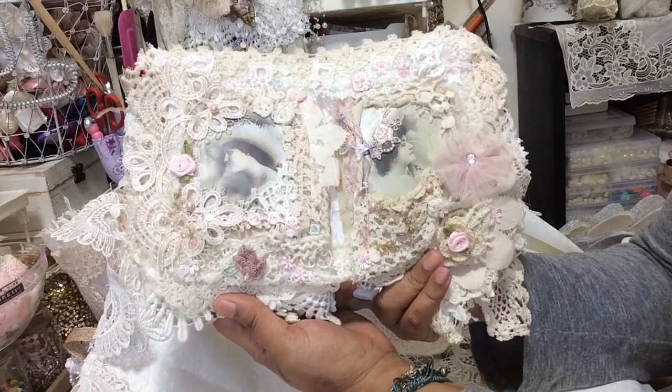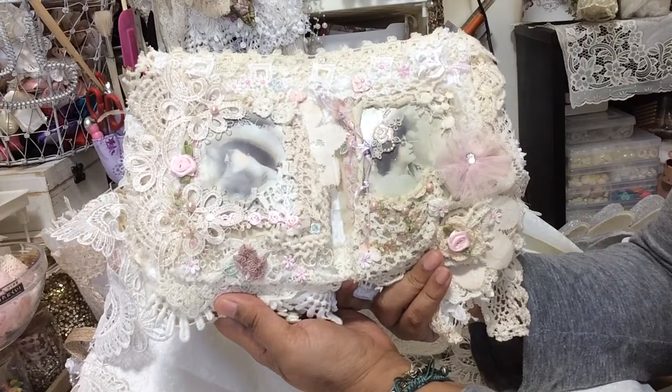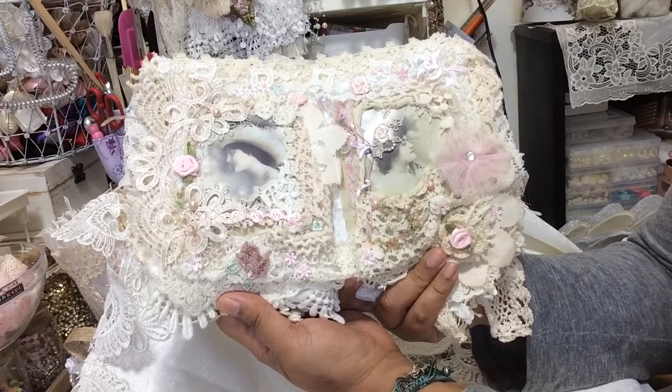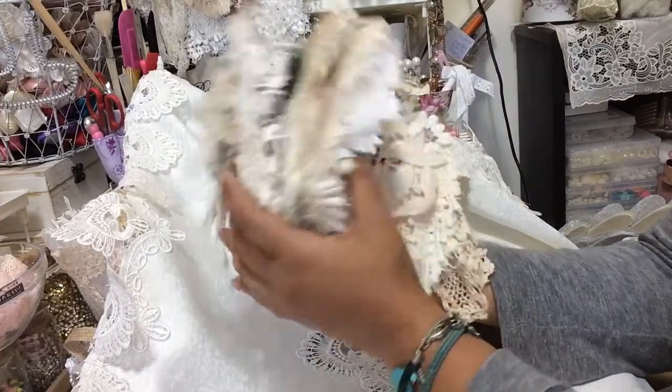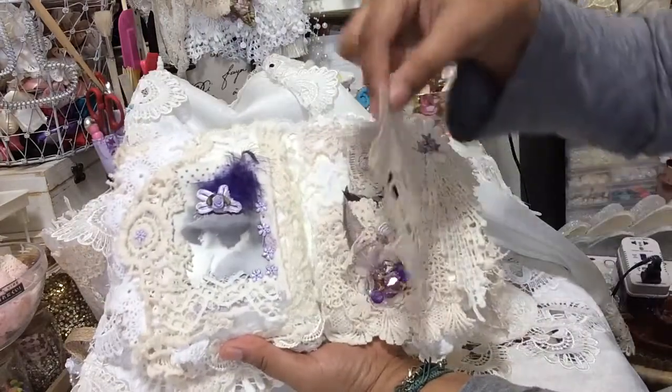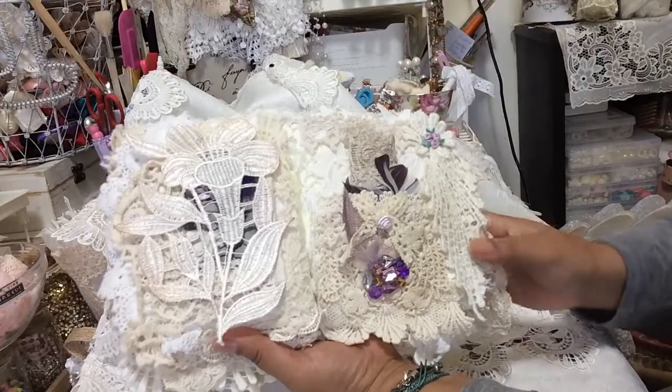There's the pink page — I'm quite fond of using pink in my fabric books, although I don't wear pink at all. And the purple page with the applique and the pocket.